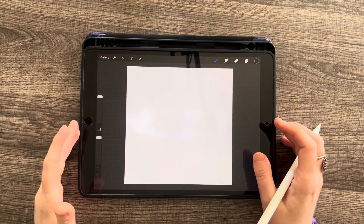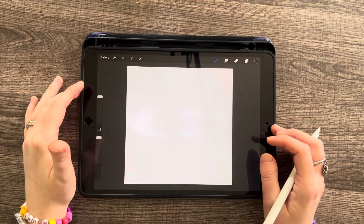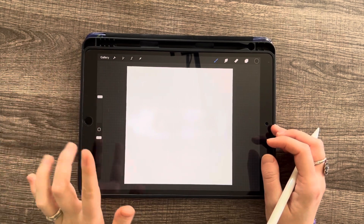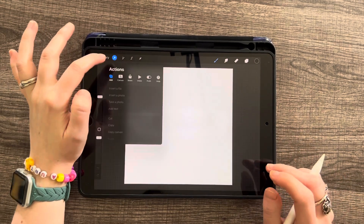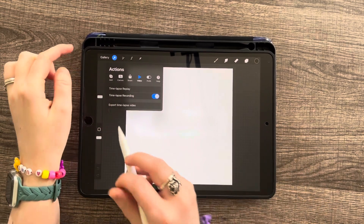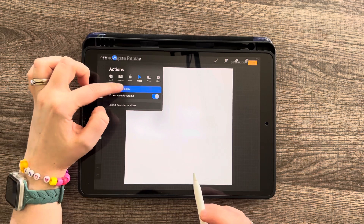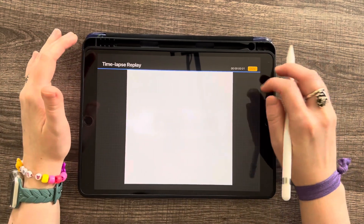So if you've ever tried to do time-lapses of your artwork — if you have not and you don't know how to do a time-lapse, that's how we got this second tip. If you go to the wrench icon and tap on Video, make sure time-lapse recording is on right here. To watch your replay you go to Time-lapse Replay, which won't show anything yet because we haven't started doing anything.